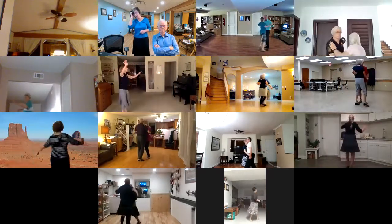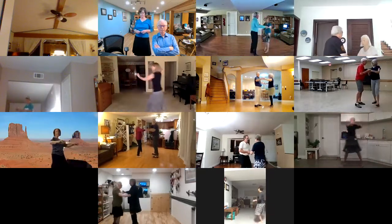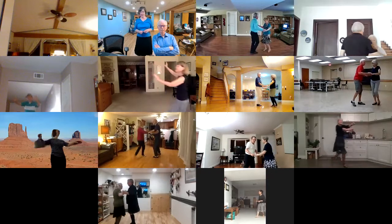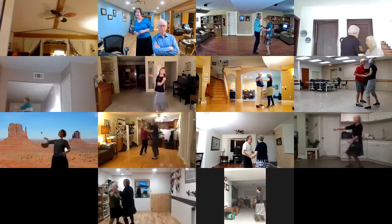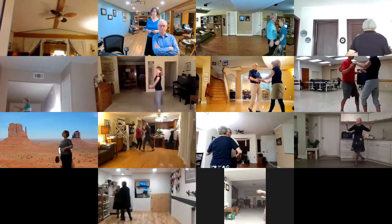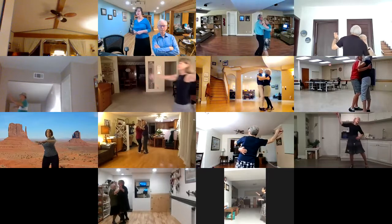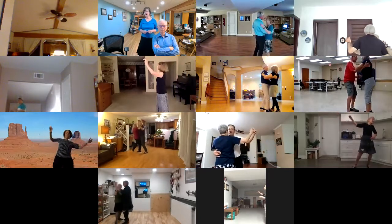Open break, double hand opening out twice. Lunge and twirl to reverse. Forward half basic to closed. Promenade sway. To a right lunge and rock two. Cross body.